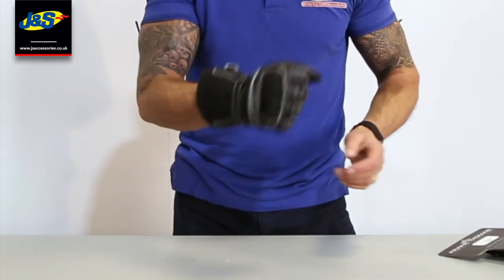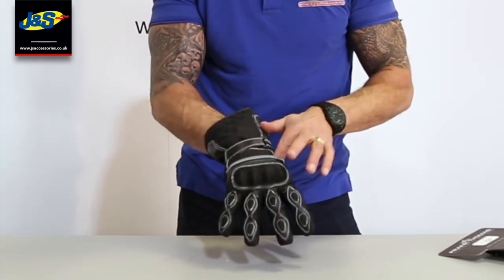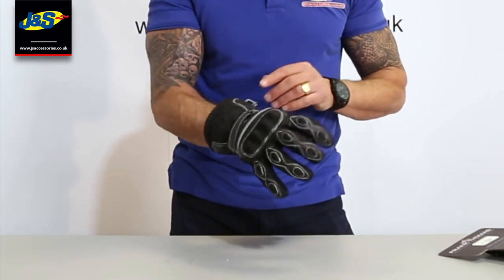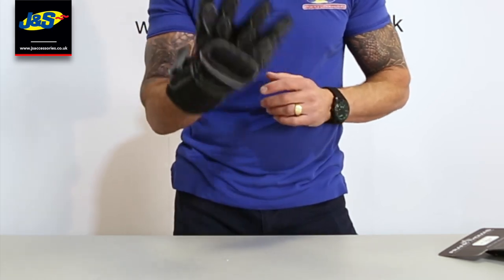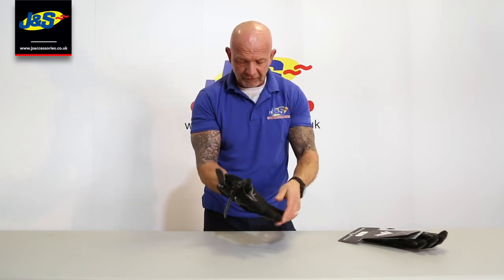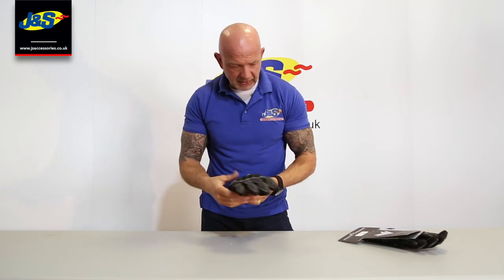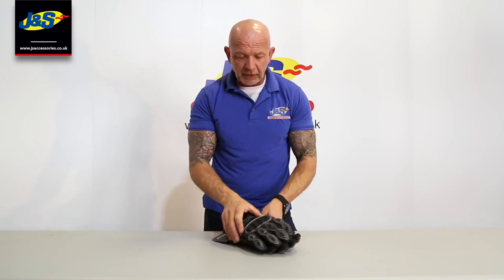Dead easy to flex even though it's got a big knuckle protector on there, because it's not fastened down at the back. We use that in quite a few of our gloves to give good knuckle protection, but sometimes you can't always flex quite so easily because they're so robust. If you utilise that particular design it makes them dead easy to wear. Super glove that. Let's just undo it again so you can see it — nice warm padded liner inside. Frank Thomas 502 waterproof touring glove.